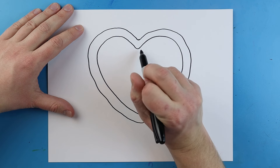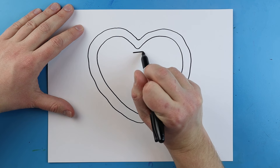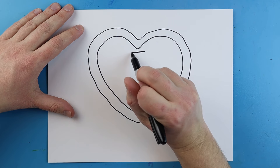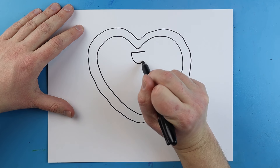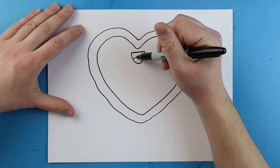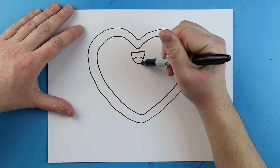Starting right here underneath this little point, I'm going to make a little line that goes across. Next we're going to make a little smiley face — we're just going to draw a line that goes down and then comes up. Right in the middle here we're going to add a little line that curves down for the tongue.